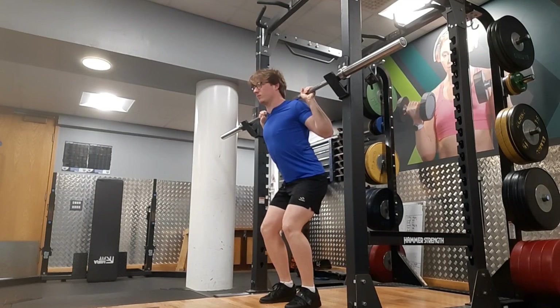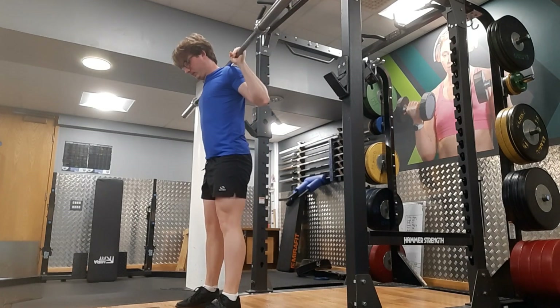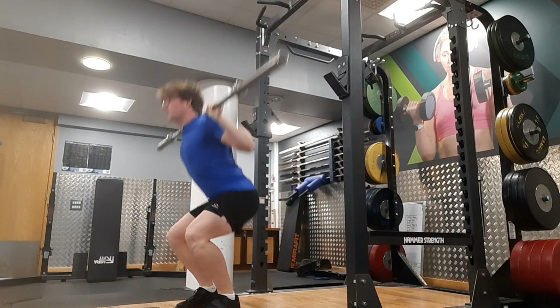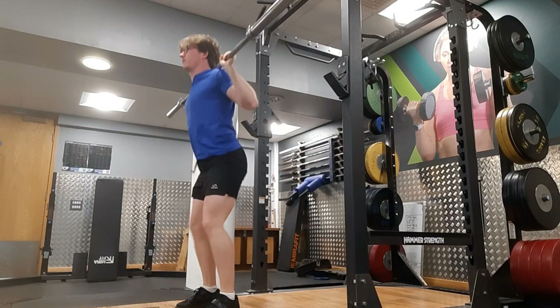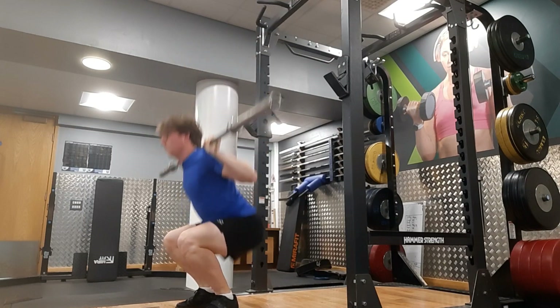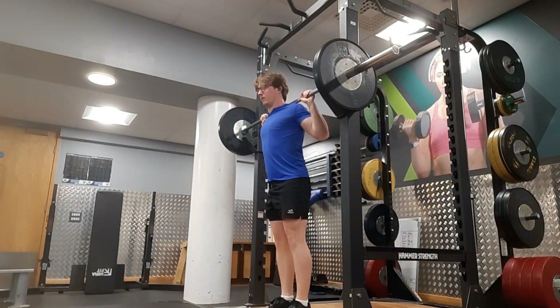Did someone say squat PR? Yes, that's right - I got a squat PR today. Today's PR was 100 kg times 10 reps ATG high bar, and I'm really happy with this. I was really getting unmotivated with the high rep squats, but I managed to pull out a PR out of nowhere with the 100 kg.